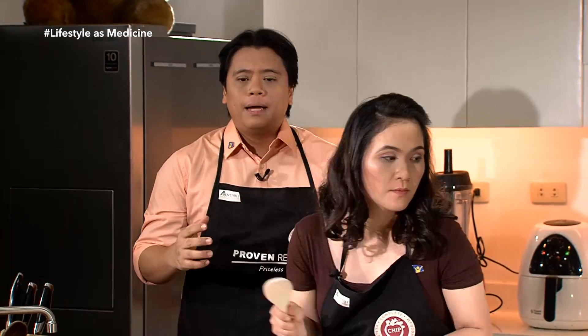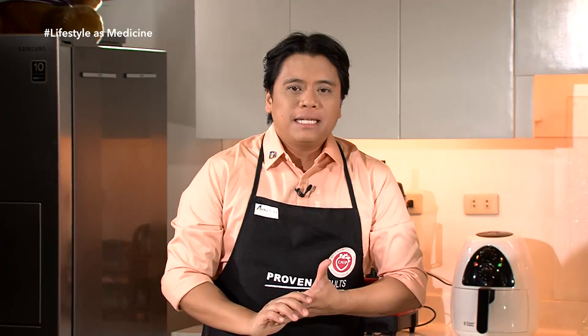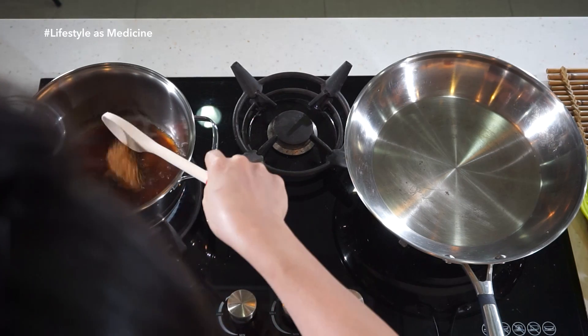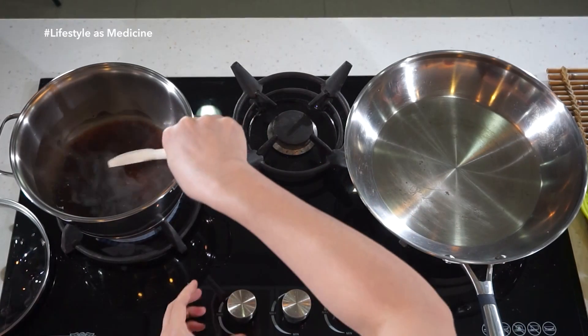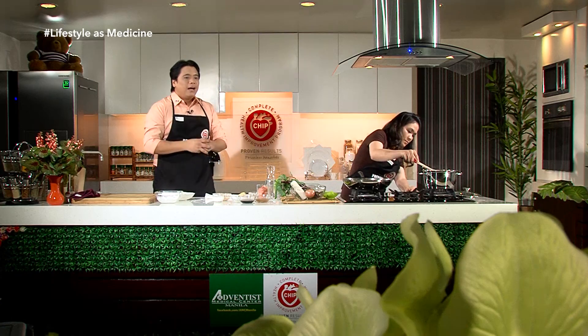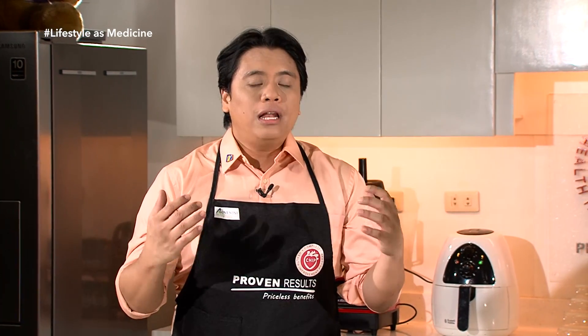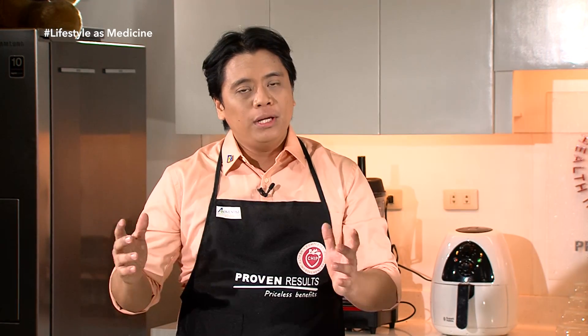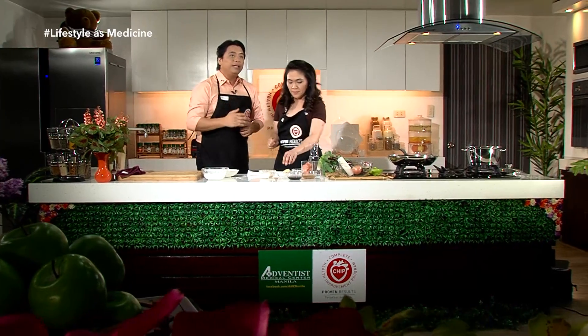Habang hinahalo ni Chef Suzanne ang ating thickener, explain ko lang na kanina pinag-usapan natin ang iba't ibang aspects ng lifestyle. Alam ko na hindi madaling mag-transition from an unhealthy lifestyle na kinagisnan na natin — minsan yun na kasi yung kultura natin, natutunan natin since bata pa. So yung transition na mahirap minsan gawin, meron tayong programa kung saan tinutulungan natin ang mga tao para matuto. Pagkatapos ng program na yun, pag uwi nila, alam na nila kung anong gagawin lalo na sa mga aspects ng lifestyle na binanggit natin. Yun ang Complete Health Improvement Program.